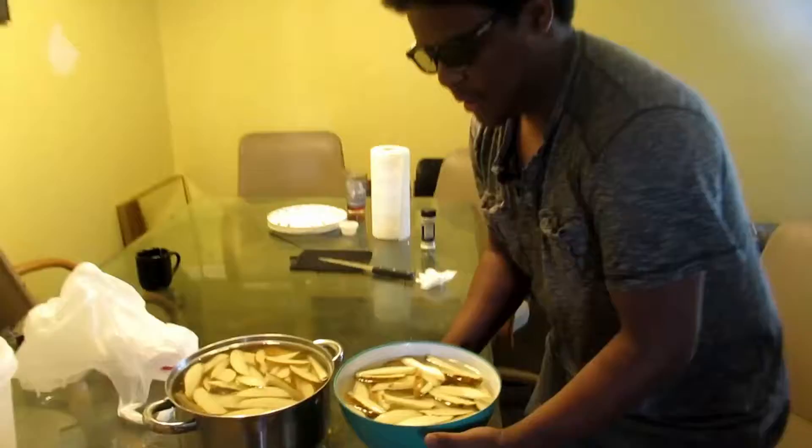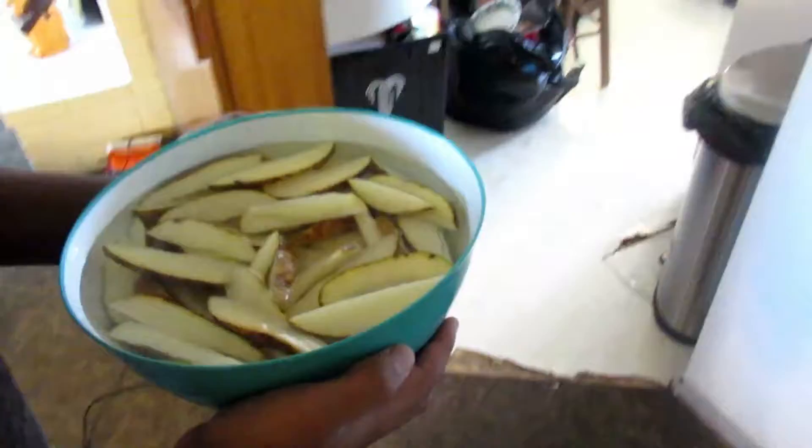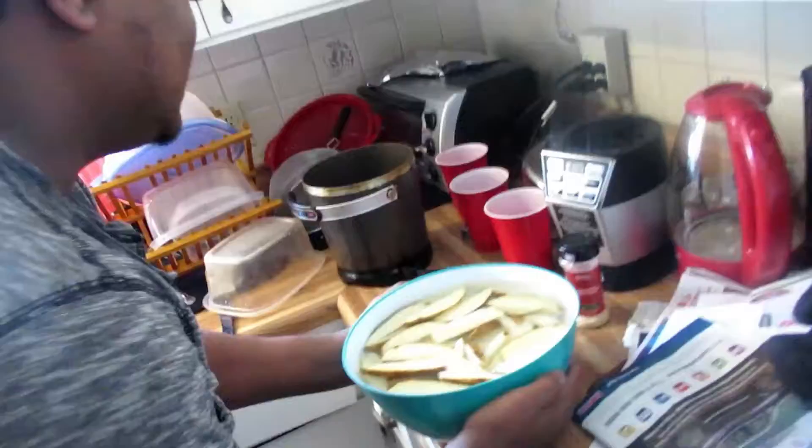We're going to be making some homemade potato fries. These are cut up just this morning. Look at these — these are fried, rich, organic, vegan fries. Right here we've got the deep fryer. Right there, right there.